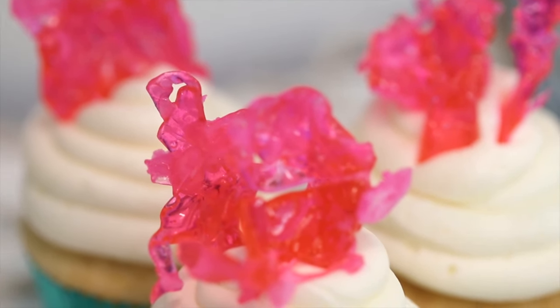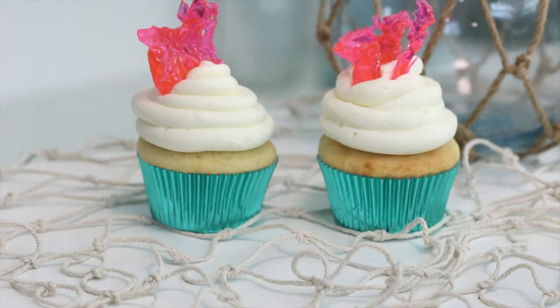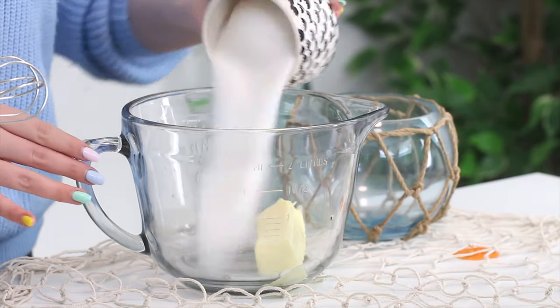Hello everybody, welcome back! Today we're making some coral cupcakes, and this recipe is actually from my newest cookbook called Mermaid Food. So if you like mermaids and are looking to fill your buffet table with even more mermaid things, I'll leave the link down below. Let's get started!